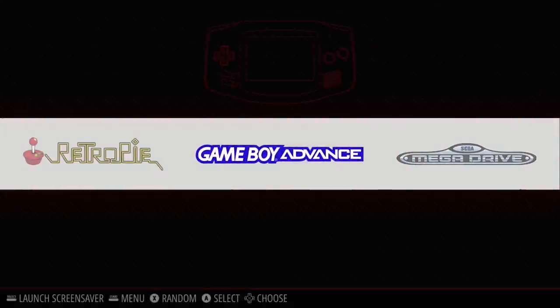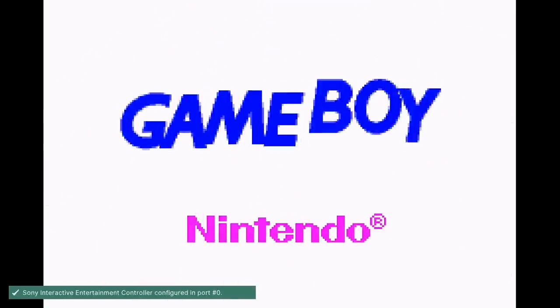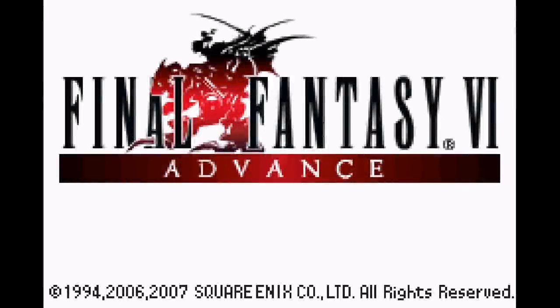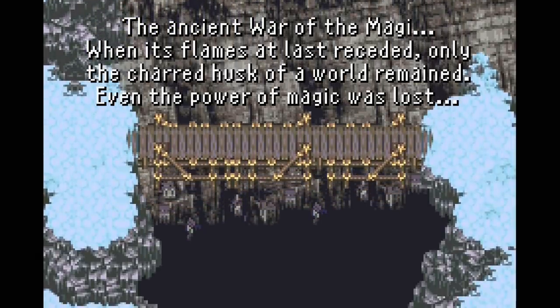Now we have the Game Boy Advance menu with Final Fantasy VI. If the BIOS file is in the right spot, we should see the Game Boy Advance animated logo when we start the game. And there we go — we see the animated Game Boy Advance logo, confirming the BIOS file is correct. Now we have Final Fantasy VI — arguably the best game in all of existence, with Chrono Trigger the only one that even comes close. The game is running, and everything is working just fine.